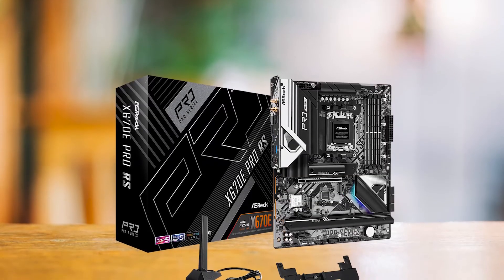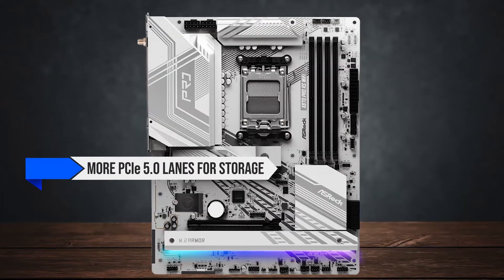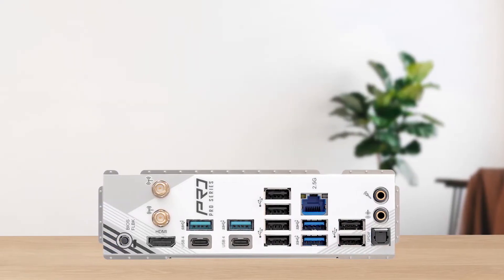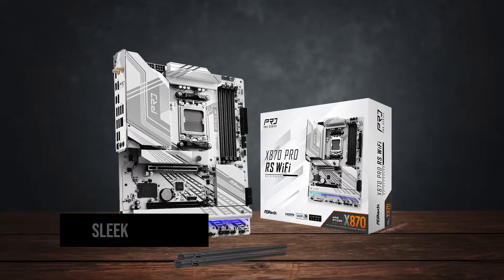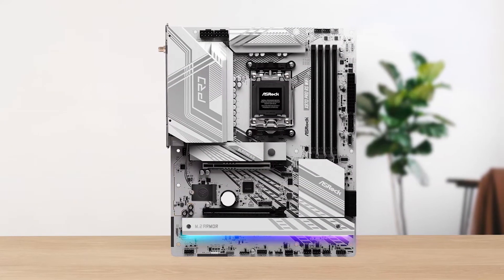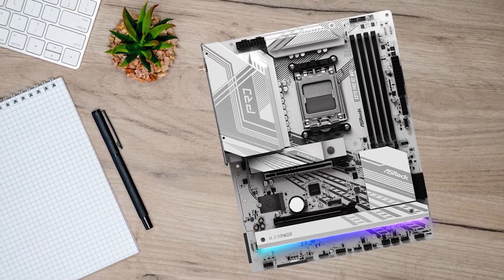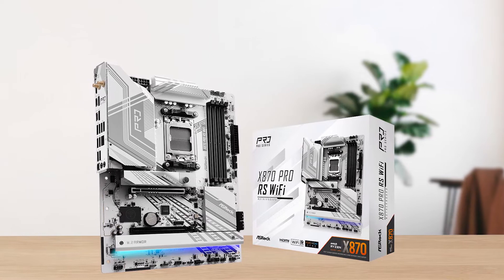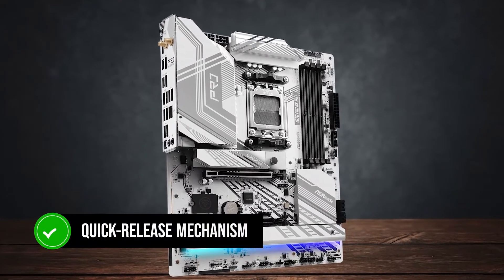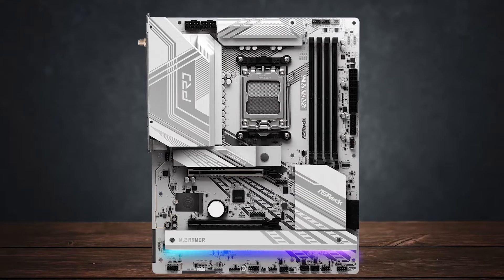Comparing this board to its predecessor, the X670 Pro RS, it was surprising to see how many upgrades ASRock crammed in. It features more PCIe 5.0 lanes for storage, a beefier VRM setup, and a cleaner design. ASRock went all out with the design — it features a sleek white appearance uniform with both the PCB and heatsinks, a massive rear panel cover with the Pro branding, and the M.2 cover features a subtle strip of RGB underneath. The VRM heatsinks are gigantic and do a great job dissipating heat. The quick release mechanism on all M.2 slots eliminates the need for screws, making the building experience much easier.